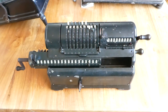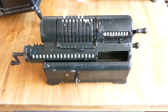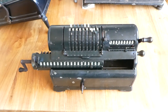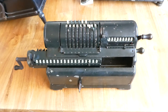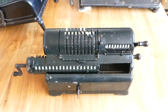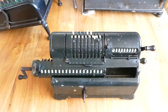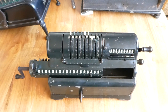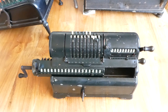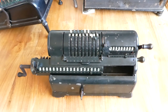This looks a little bit like a standard Odhner machine, and it is certainly used in the same way, but it has a very different mechanism in fact. Originally Marchant the company was founded in 1911 by two brothers, Rodney and Alfred Marchant. Rodney was the engineer and Alfred the businessman. They were based in Oakland, California. At first they made standard Odhner type machines.